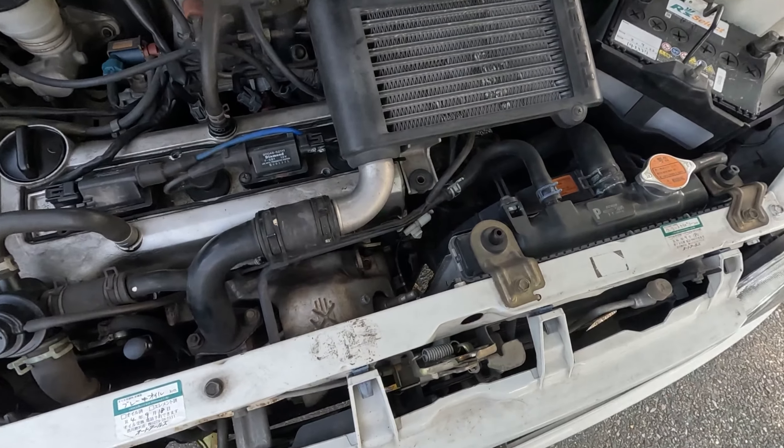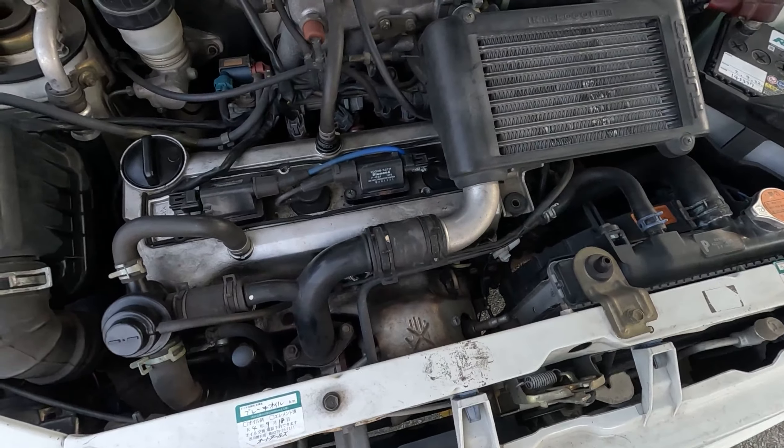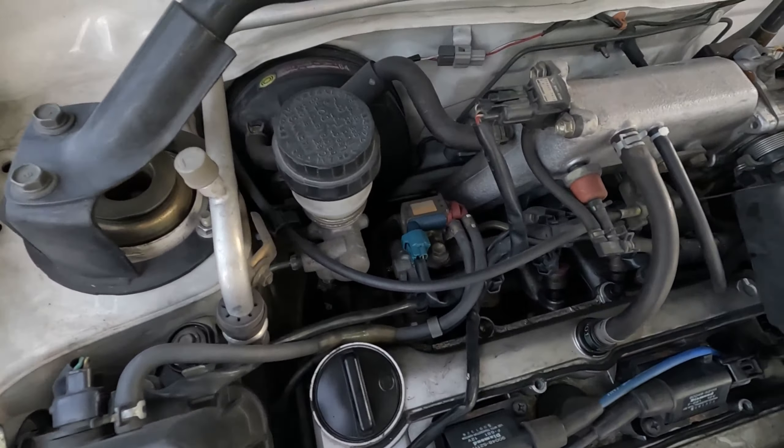We're going to take a look at the first of my Miras. This is one of two — I have a black one, and this is the white one. This is the TR-XX Avanzato R4.